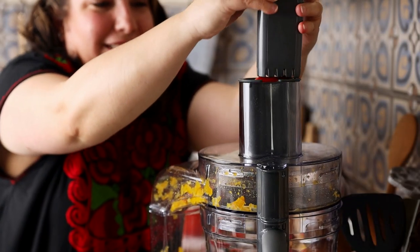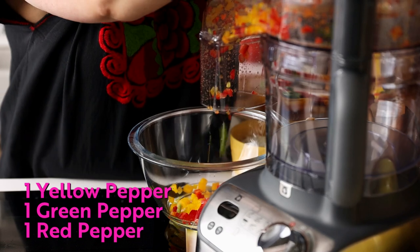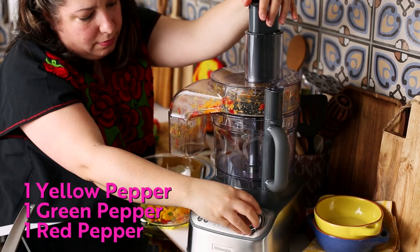Let's start by prepping our veggies. Into our food processor, we're going to dice the yellow, green, and red bell peppers.